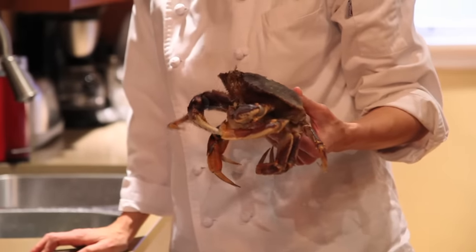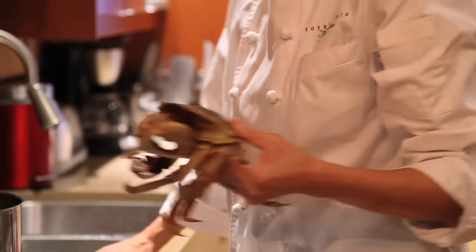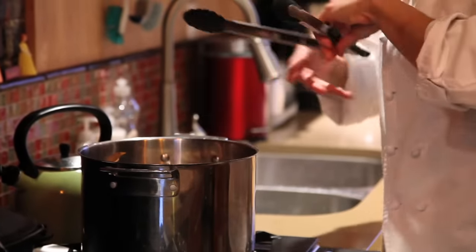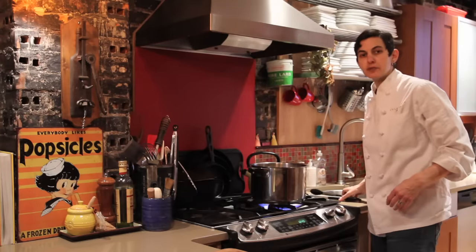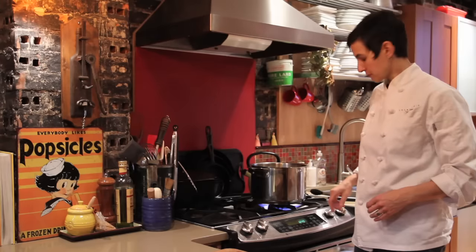It's out of the freezer. It's been in there for about 30 minutes and you can see it's not moving anymore — a lot easier to put in the pot. Make sure it's completely submerged. I like to cook Dungeness crab for about 7 minutes per pound. Most Dungeness crabs are about 2 pounds, so we're going to cook this one for 14 minutes.